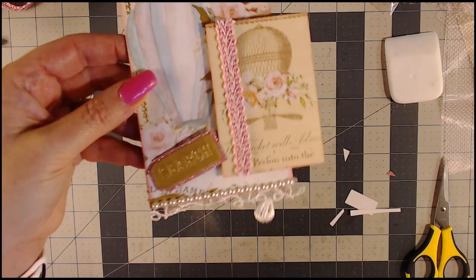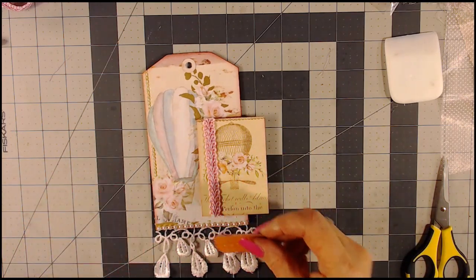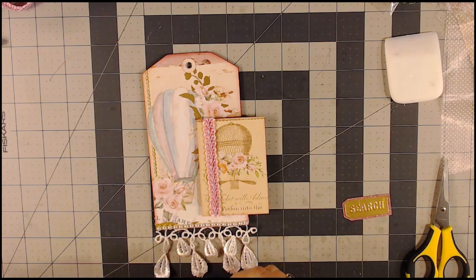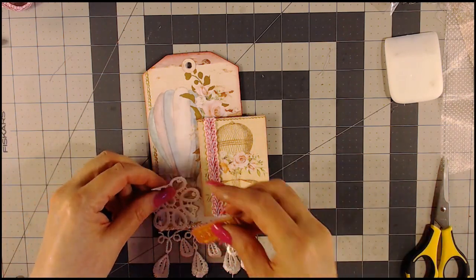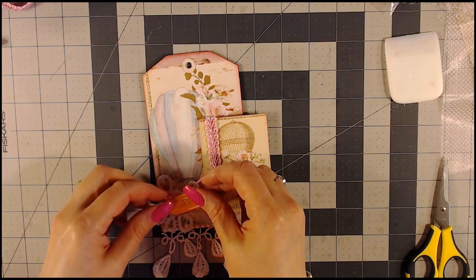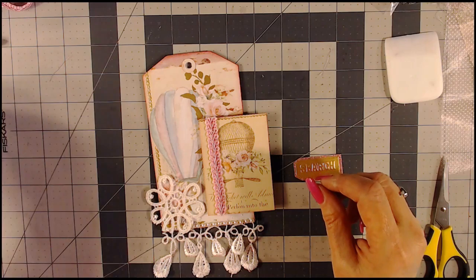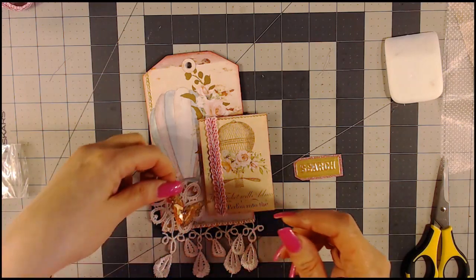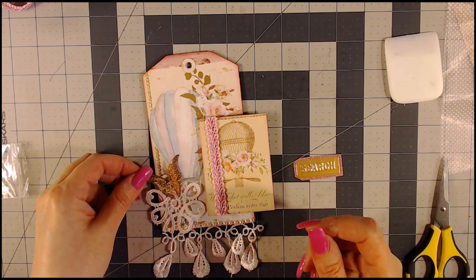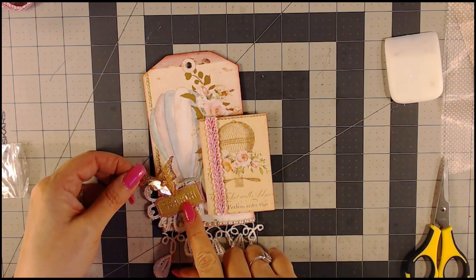I don't know if you can tell, but it just adds so much — even though it's just a little bit. I'm trying to decide if I want to do it like the other tag and have this here, or build the design over here. So what else do I have to put down there? The butterfly. I eyeball it and lay it out and look at it before making any final decisions. I think I'll do it off to the side instead of on here.